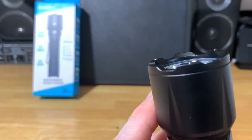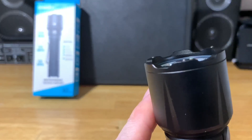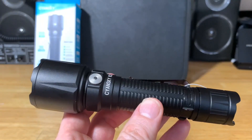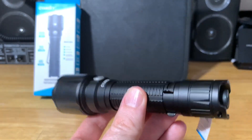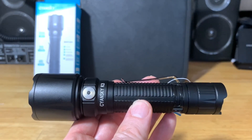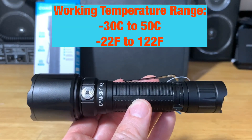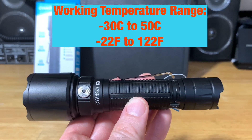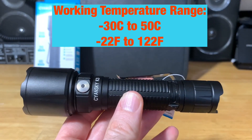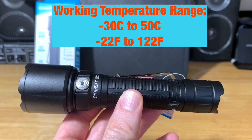There are optical weapon mounts and switches available for more tactical purposes. This flashlight is IP68 waterproof, and it's also 2-meter impact resistant in case you drop it. The working temperature range is minus 30°C to 50°C, or minus 22°F to 122°F for those in America.